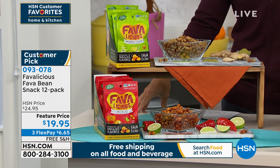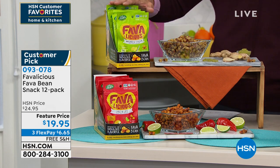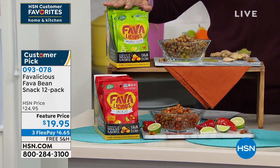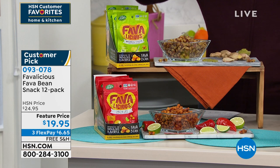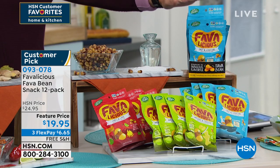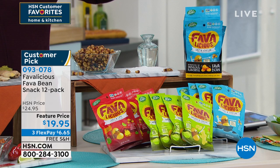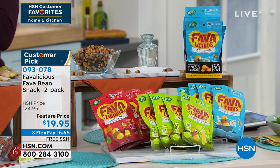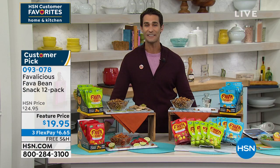This is the fava bean snack 12-pack. You can get these in an assortment of flavors or all 12 in one flavor. Up here in green is your ginger and wasabi — so good. Down here in red is your chili and lime. And over in blue is your salt and vinegar. You're getting 12 packs — if you choose assortment, you get four packs of each flavor. It's $19.95, on three flexible payments of $6.65, the lowest price we've ever offered, and we're covering shipping and handling.